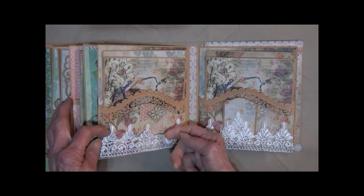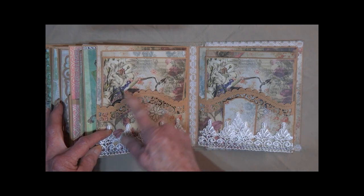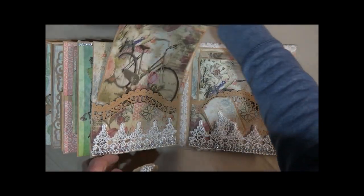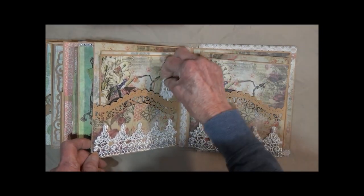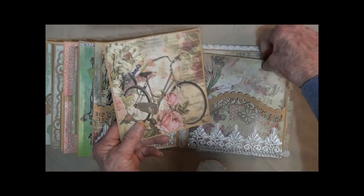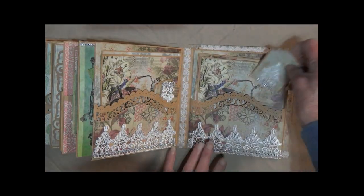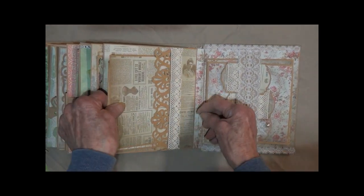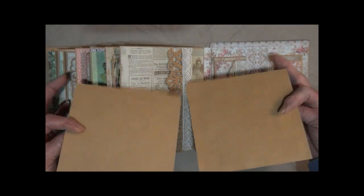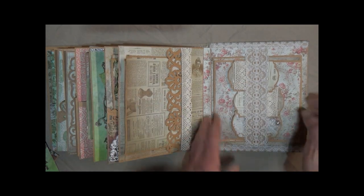It opens again. We've got some ivory lace here with some bling, a nice die cut there. These large cards and a little tag with the matching lace and bling. The matching lace over here matches this one — a little card, some more big cards, lace down the center. Over here, got a side pocket with some antique lace, some more die-cut edging, and this is the last page.